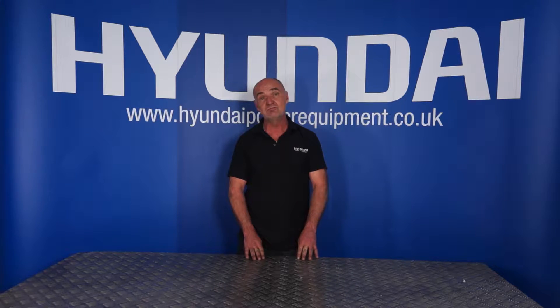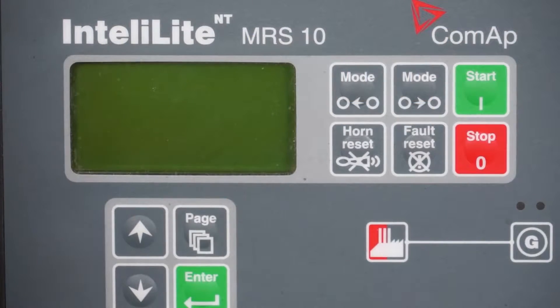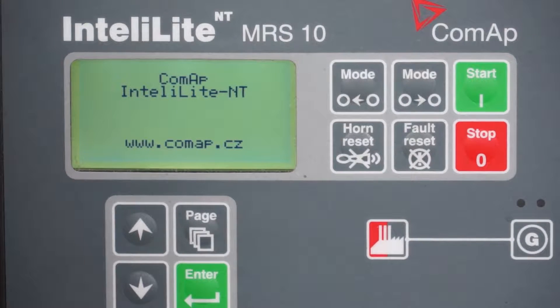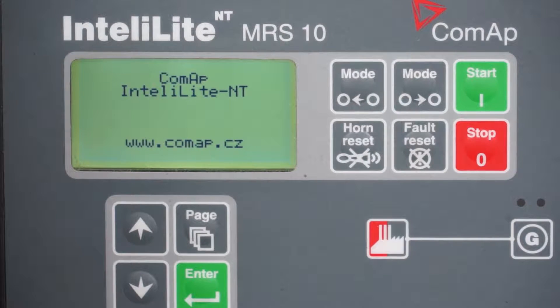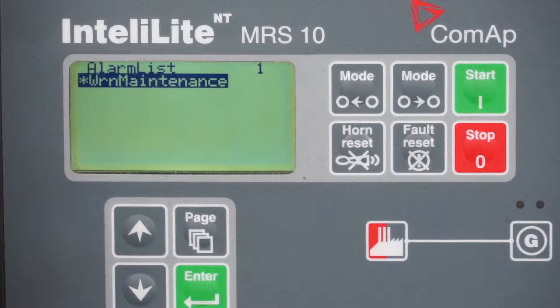So without further ado, I'll get a display here and do a nice close-up to show you how to reset it. The first thing to do is turn the machine on at the key. The IntelliLite unit will go through its normal warm-up and start-up procedure, and it will come up with the alarm: 'warning maintenance'.